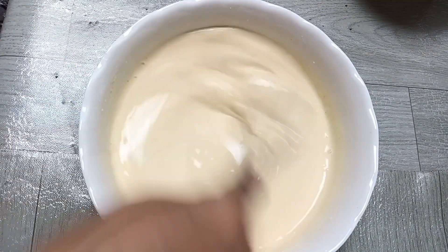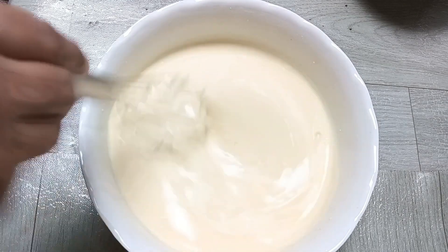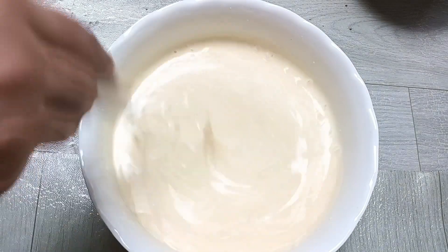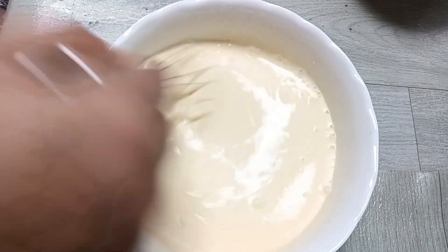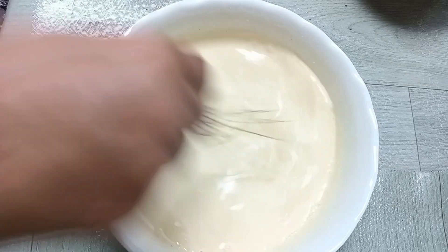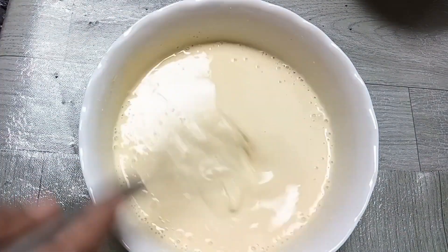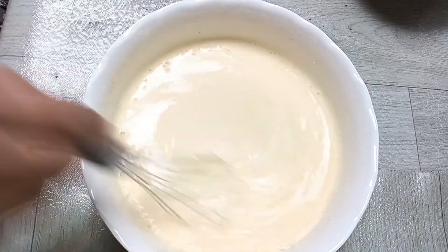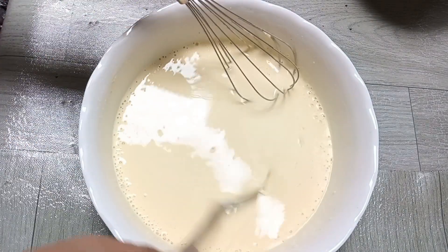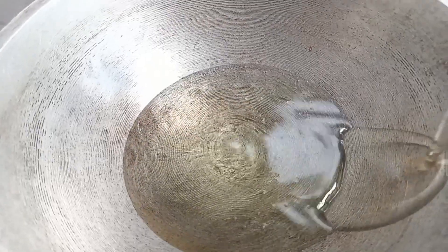Kemudian di sini Bunda mau nambahkan sedikit soda kue ya guys supaya nanti tepungnya bisa keriuk saat digoreng. Kemudian kita aduk lagi merata. Nah kira-kira seperti ini ya guys untuk kekentalannya. Di sini Bunda mau panaskan minyak untuk menggoreng tahu isinya.